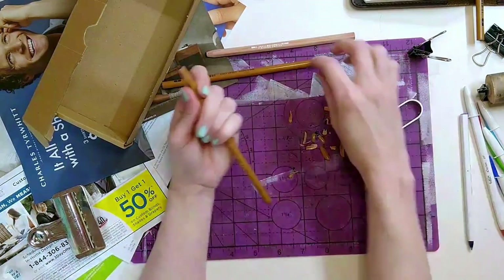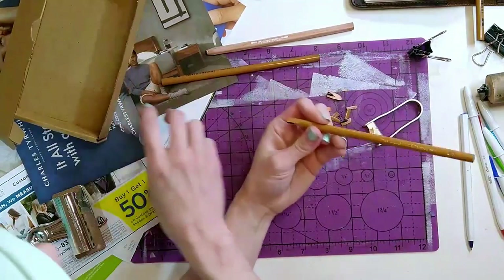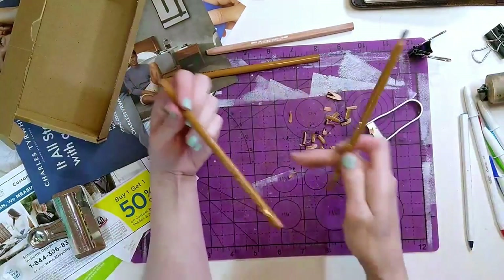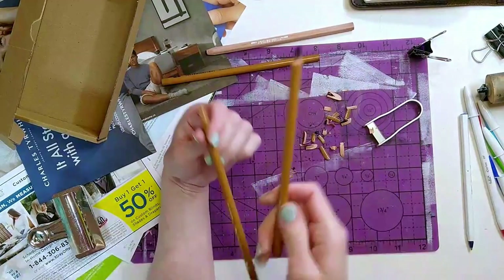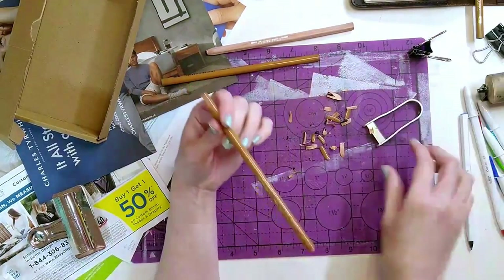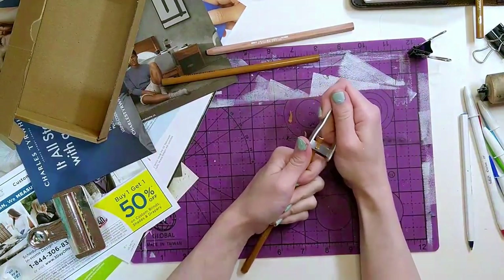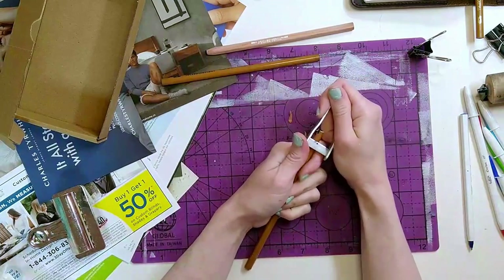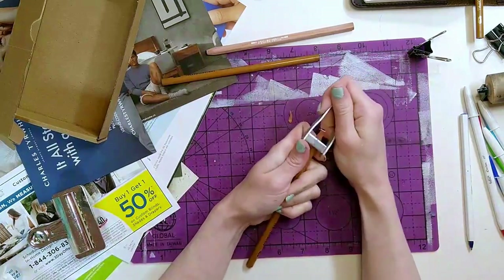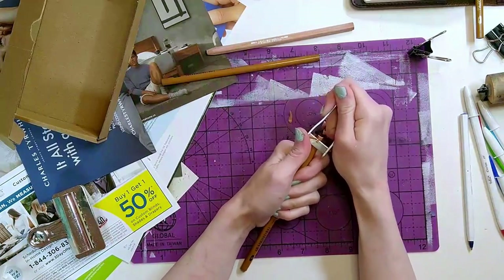Here's some actual good advice: start with your hardest pencil first, then medium, then soft. The hardest is the least likely to break, and the second least likely is next. By the time you've done those two, you're more ready to take on the one that's most likely to break. Real art process tips, real life stuff.